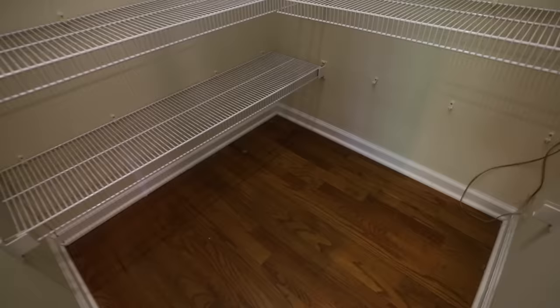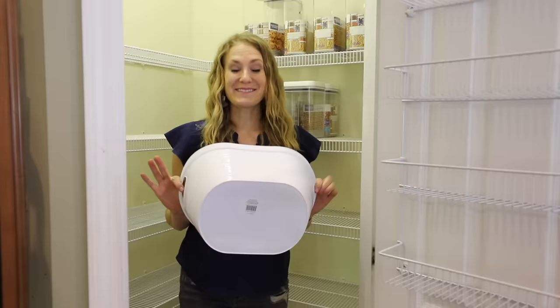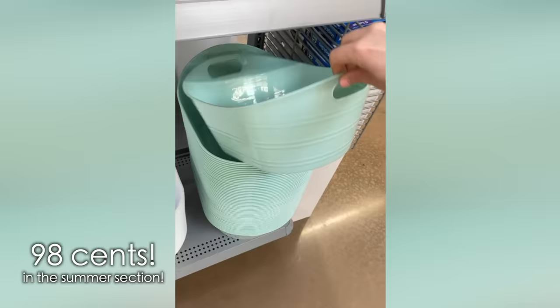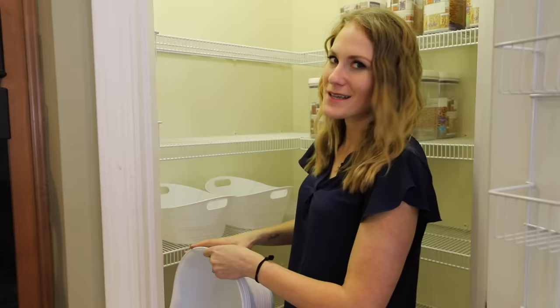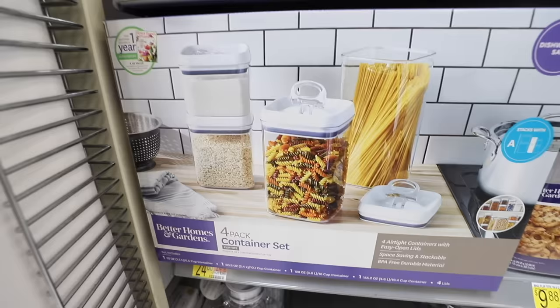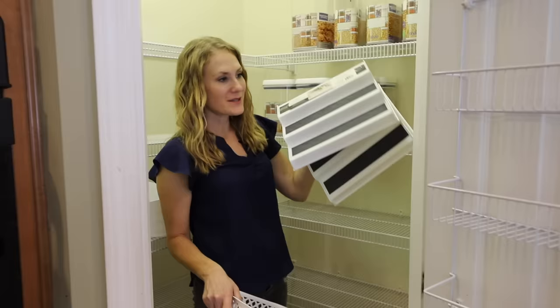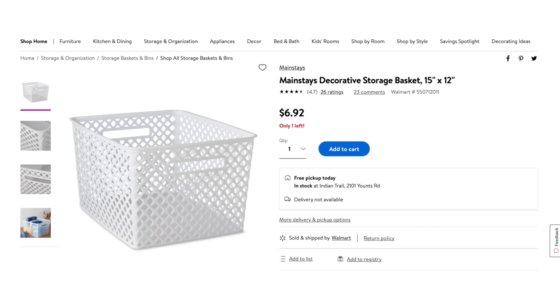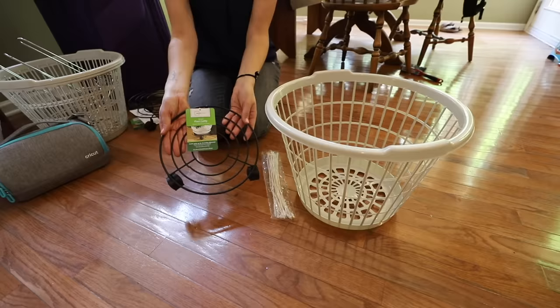This is where we lay our organizing foundation and systems. This is a brand new find this year — these containers are 98 cents from Walmart. They have them in all different colors, they're nice and neutral, and they're going to work really great for a snack station in the pantry to corral all of those items. I love Walmart for the larger organizing containers and also their clear canisters. They're perfect for canned goods and soups, and the larger bins are great at the bottom of the pantry. They are such a great price and very quality.